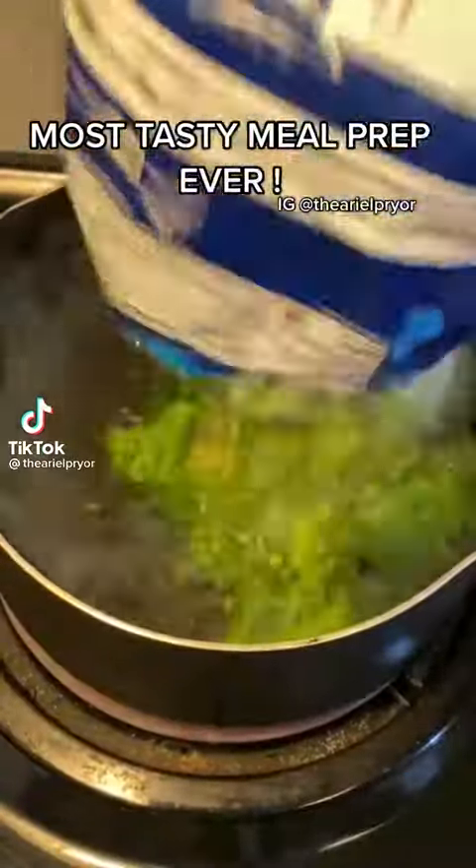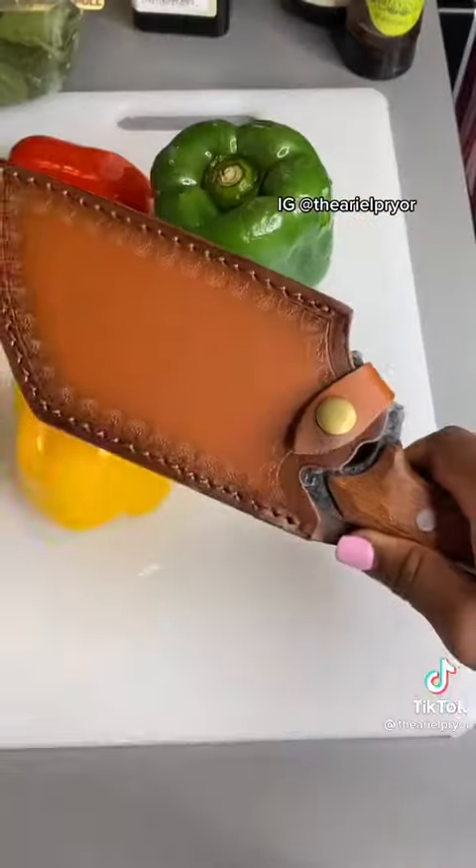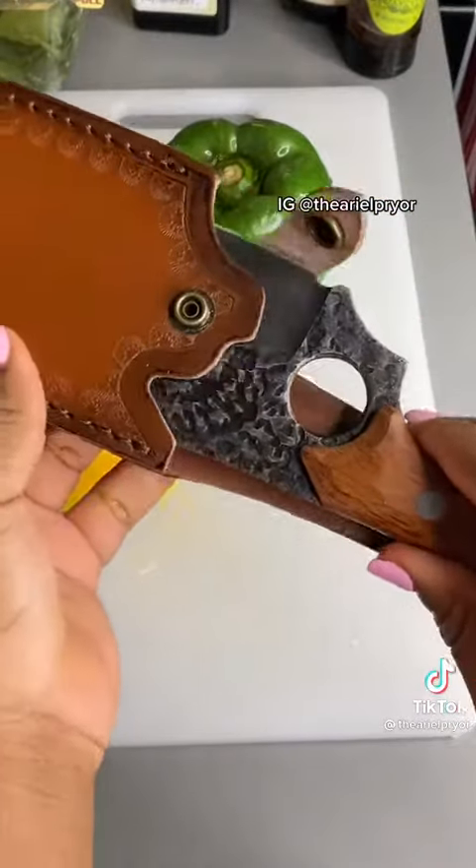Most tasty meal prep ever! Hey y'all, your girl is back and we are on a diet because we have been eating like crazy lately. So let's make this fun, easy, healthy, tasty meal prep.